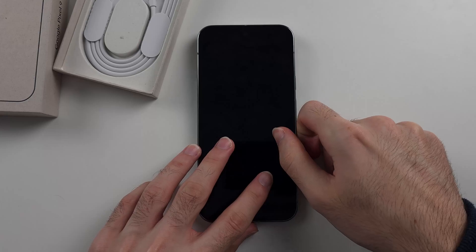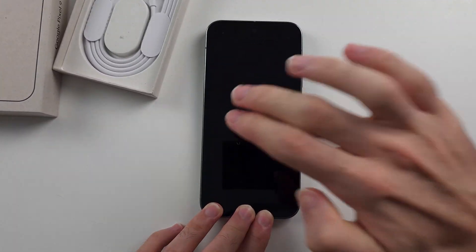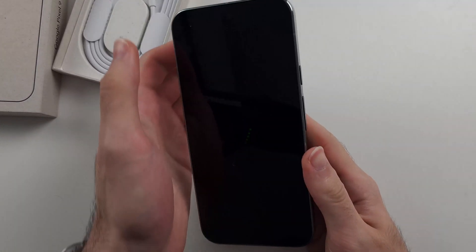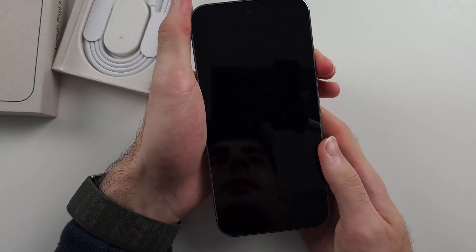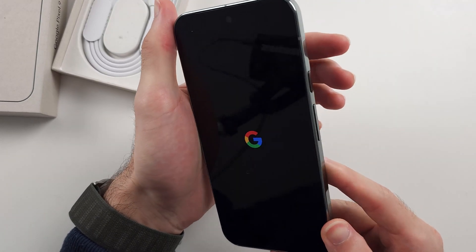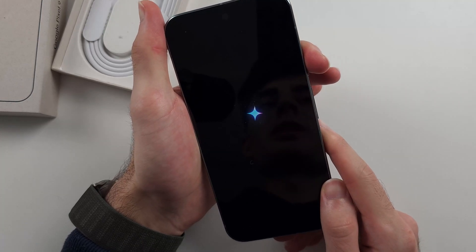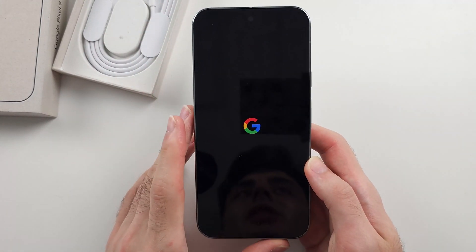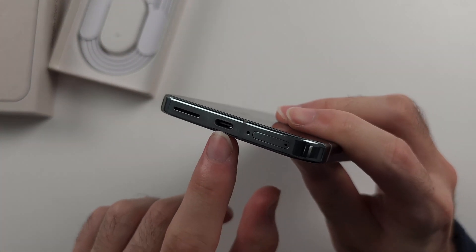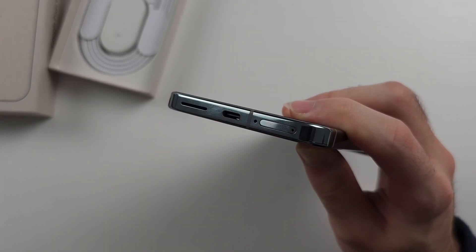Once done, do the front screen as well, going all the way across. Then try pressing and holding the power button — long press to see if that turns on the phone. If not, press and hold power and volume up for 40 seconds, release, then press and hold the power button for 10 seconds. It should turn on the phone. If it's still not working, check your charging port. If it looks dirty, you can use a torch to check — you may need to clean the charging port.